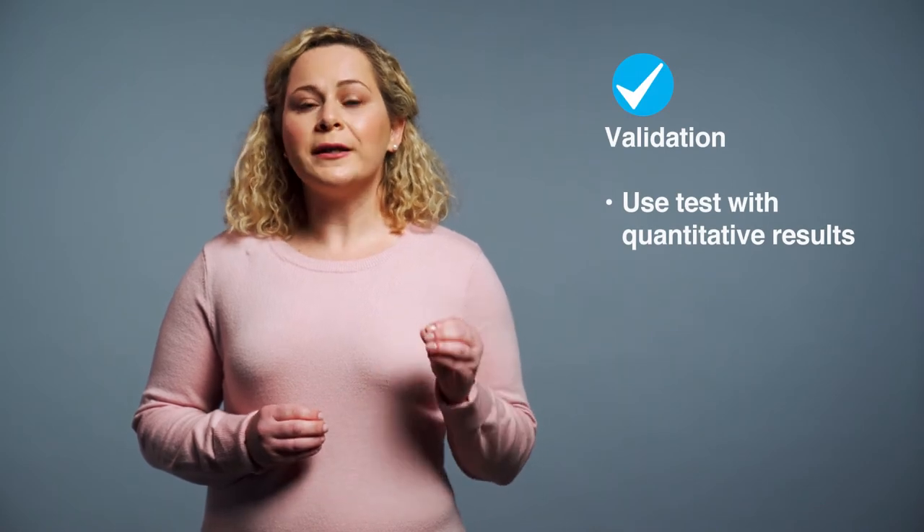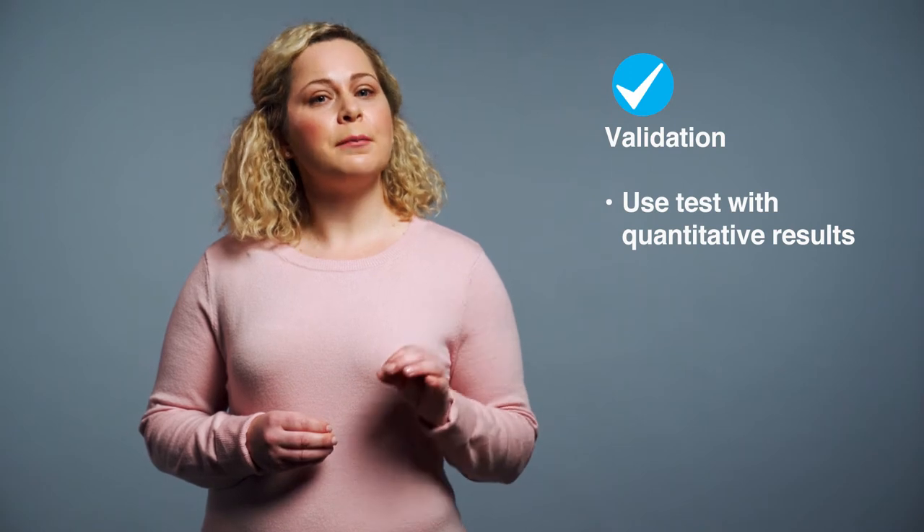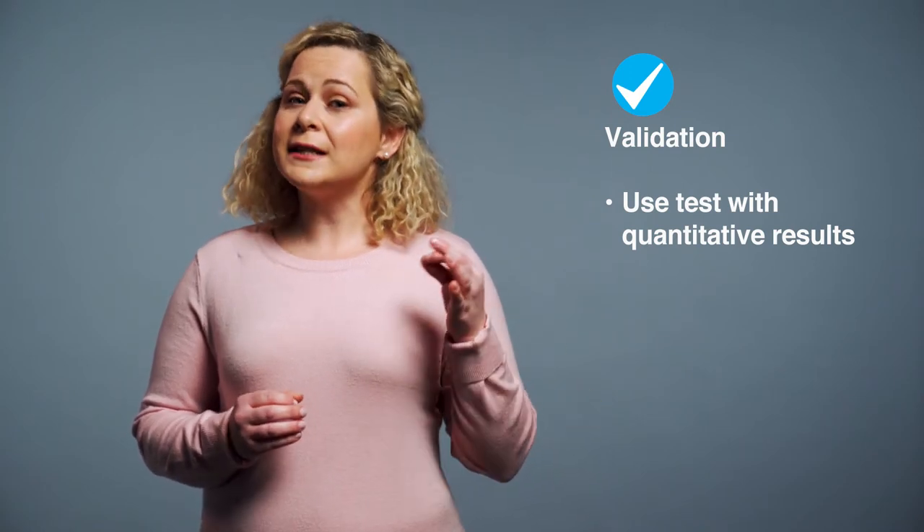For validation, it is best to use methods that yield quantitative results, meaning it gives an amount. The aim is to establish whether allergen cross contact occurred after cleaning and, if it does, how much. Thus, quantitative results are preferred.